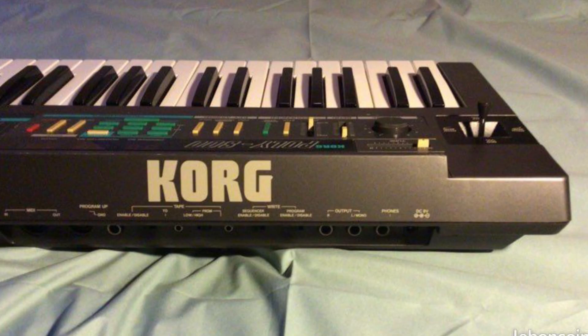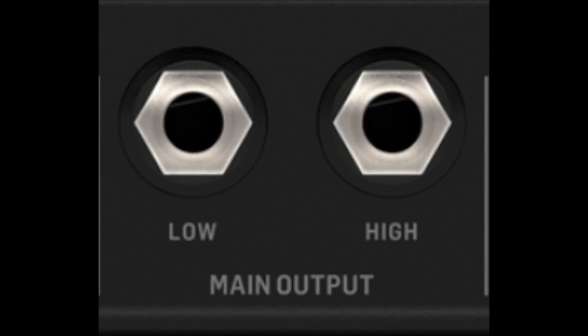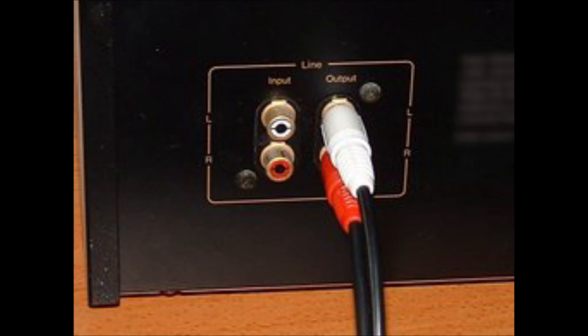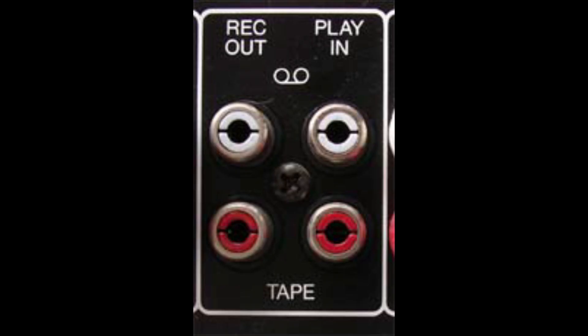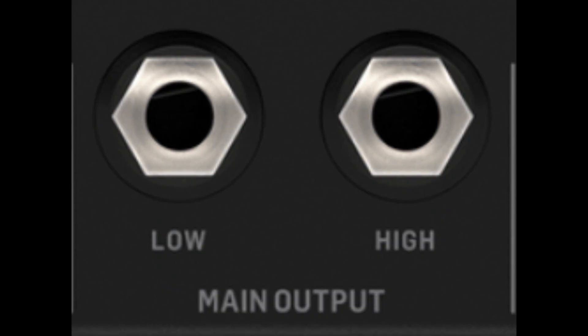In this video I want to talk about something that may be of interest to people who are into electronic music — people who use synthesizers, drum machines, and so on. I want to talk about two very specific kinds of output jacks you often see on the back of older synthesizers. On the back of a lot of audio gear you usually have two outputs — your left and your right — but what I'm talking about are outputs marked L and H, not L and R for left and right.